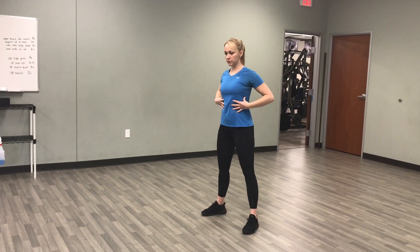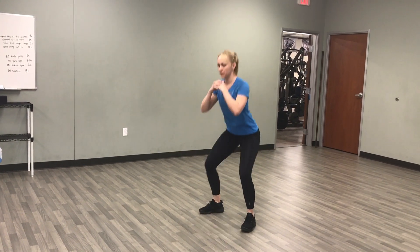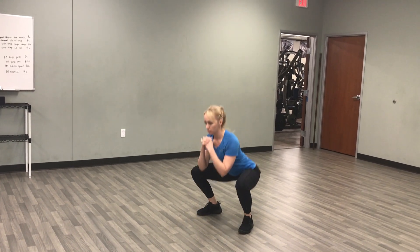Now we're going to do squats. Ribs tight, weight in your heels, use your glutes to push you back up. One more.